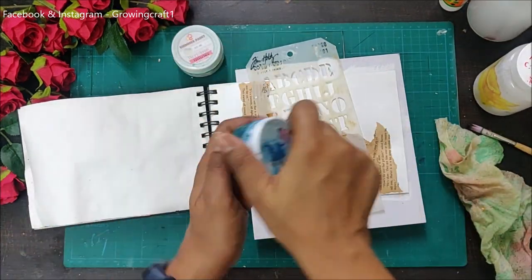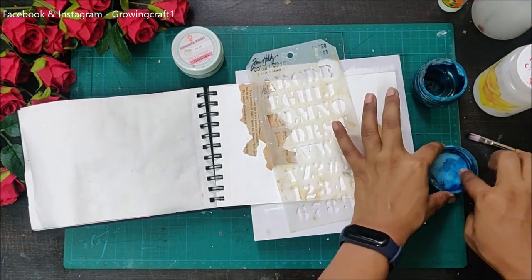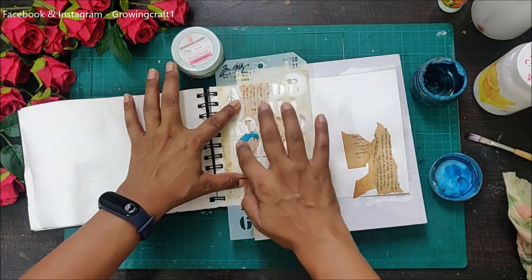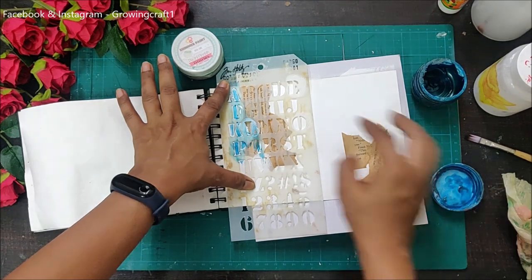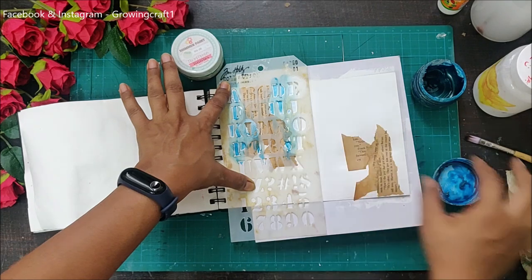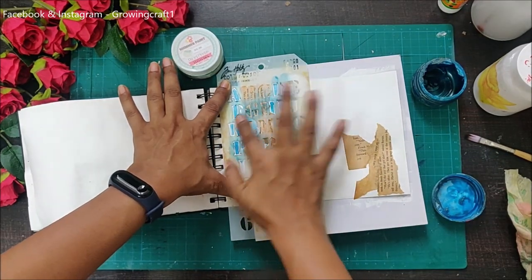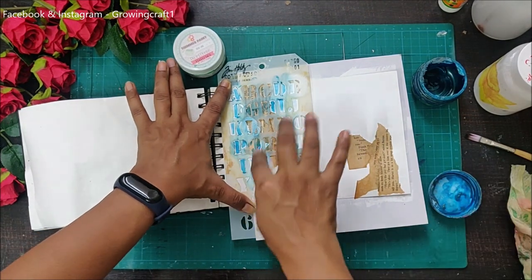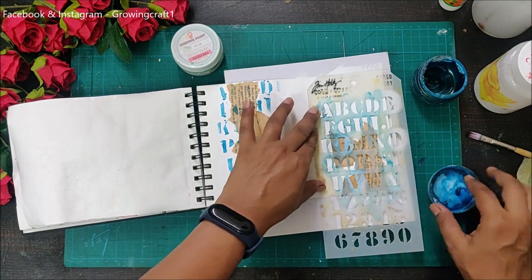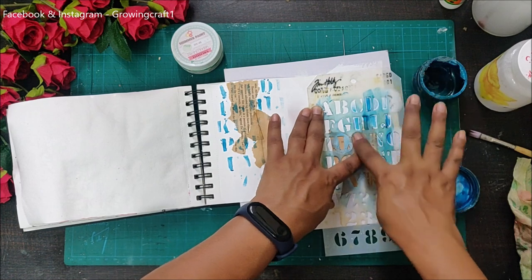Now it's time to move on to the coloring part. I have my shimmer paint and I'm going to use my favorite stencil — this is one of my favorite stencils from Trim Holes. I'm rubbing the colors on the sides and top of the paper on both edges of my sheet. I felt that rubbing the colors with my fingers is going to look really good. I'm doing it only on bits and pieces of my layout so I don't highlight too much of the space.